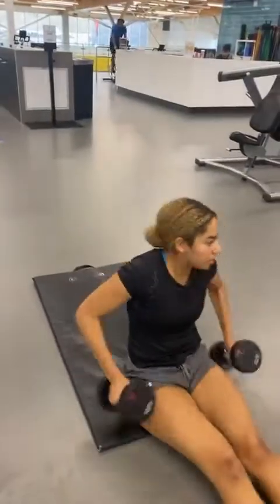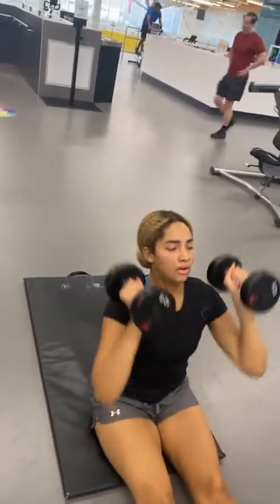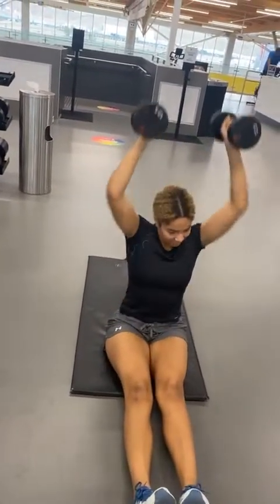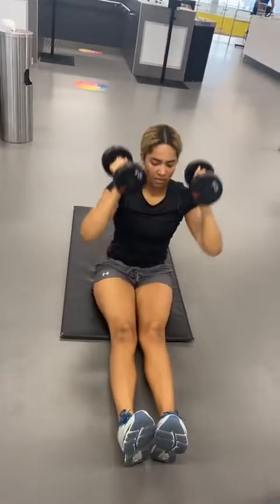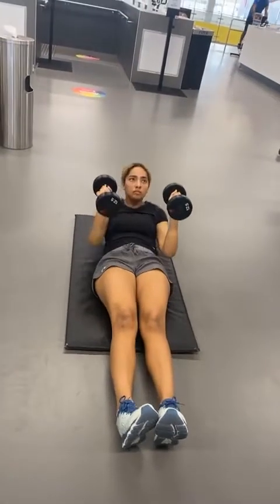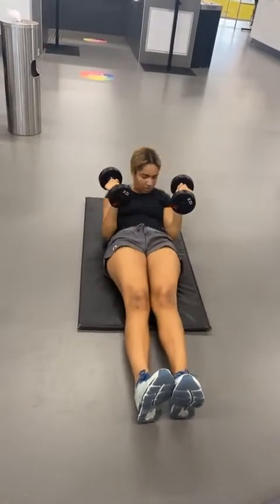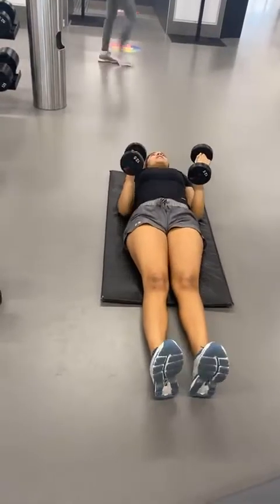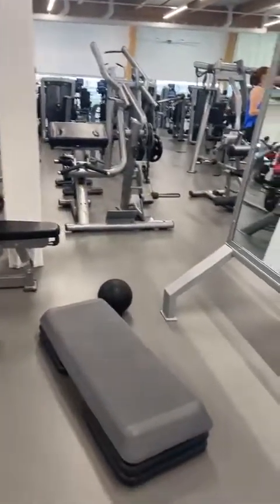The next exercise is arm raises — no break, come on. You need to put your foot out, ten of them. This one is tough, guys. She's using her abs to pull herself up, not her legs. One, two, three, four, five, six, seven — come on, three more — nine, yes you can do it, one more.